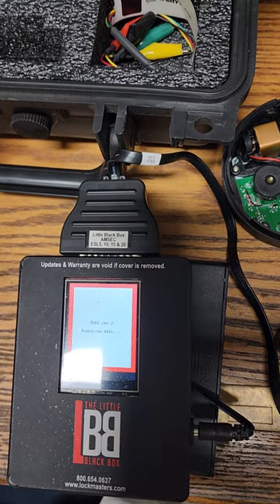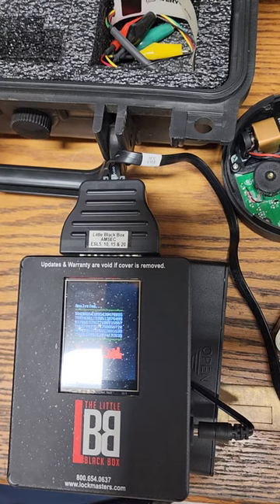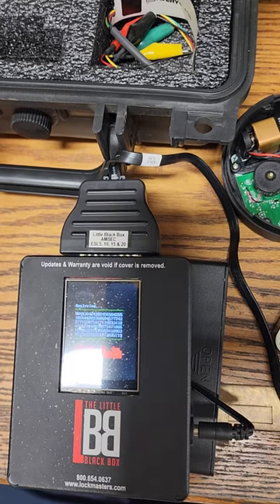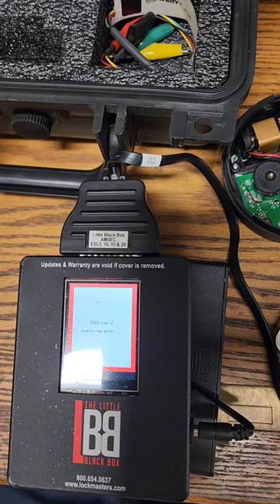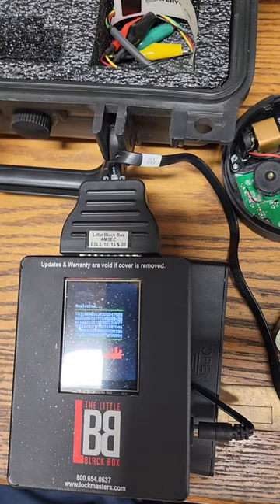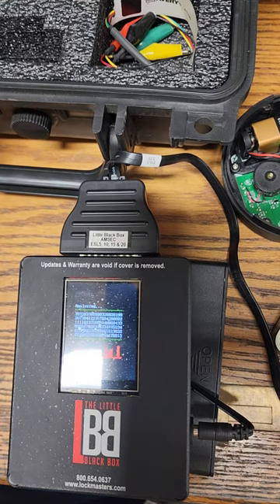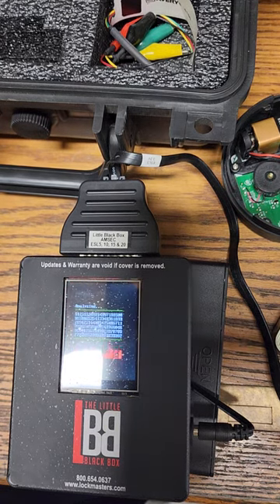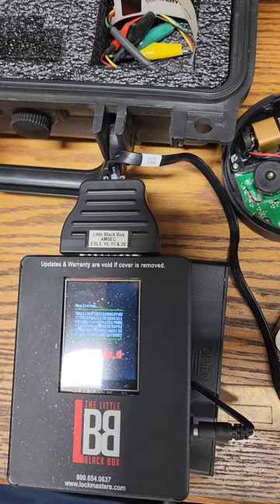We're going to get a pen and paper to write that down. So while we're waiting, we'll get a couple other little things done here. The little black box actually does the S&G's, AMSECs. It does the LaGards. It does a little bit of everything — pretty much all of them. I didn't get the Dormakaba modules yet because I really don't use those. Mostly Sargent, Greenleaf, LaGard, and AMSEC.